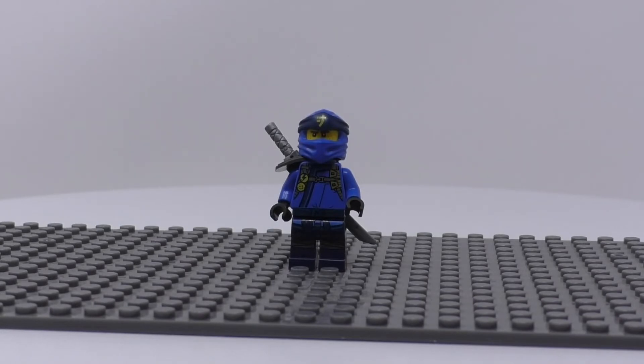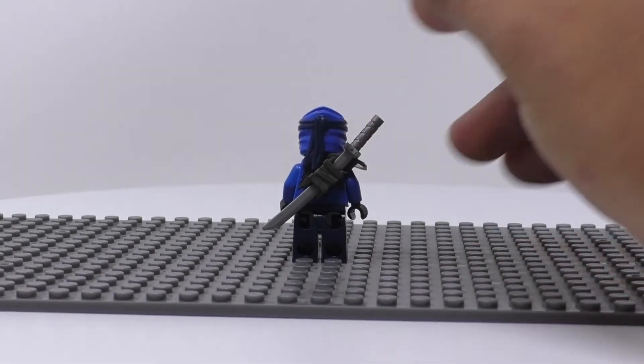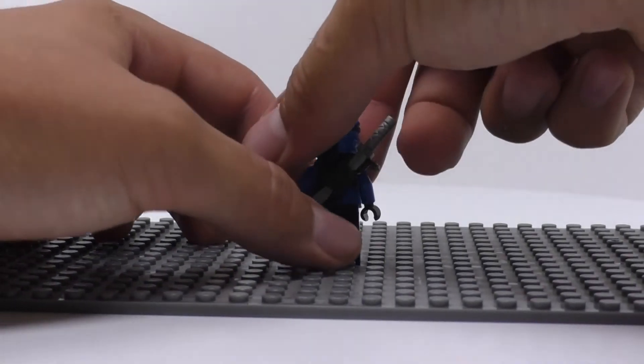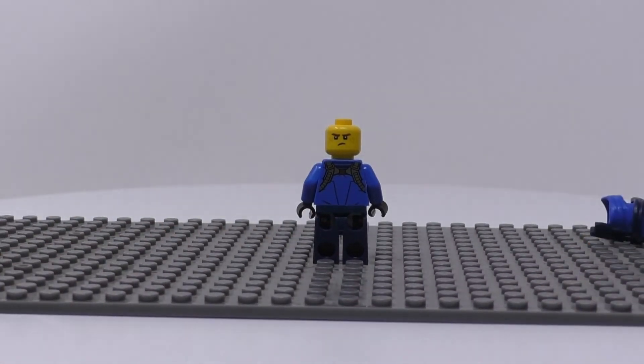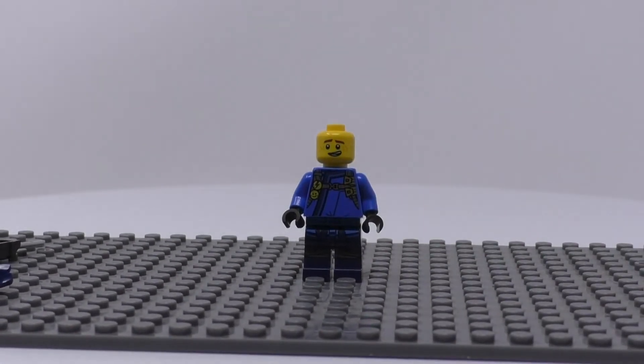Finally for the minifigs is Jay. I instantly like the harness he has on his ninja suit. I also like his leg printing with what looks to be leg wraps. You can see he has a sword holster just like Nia and Kai. I will remove it and his hood to reveal his alternate face and back printing. I like that the harness continues to the back.